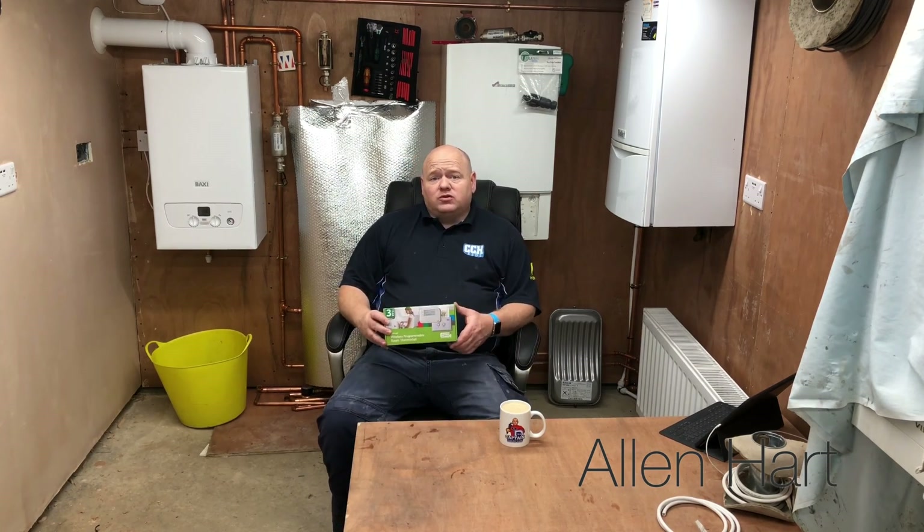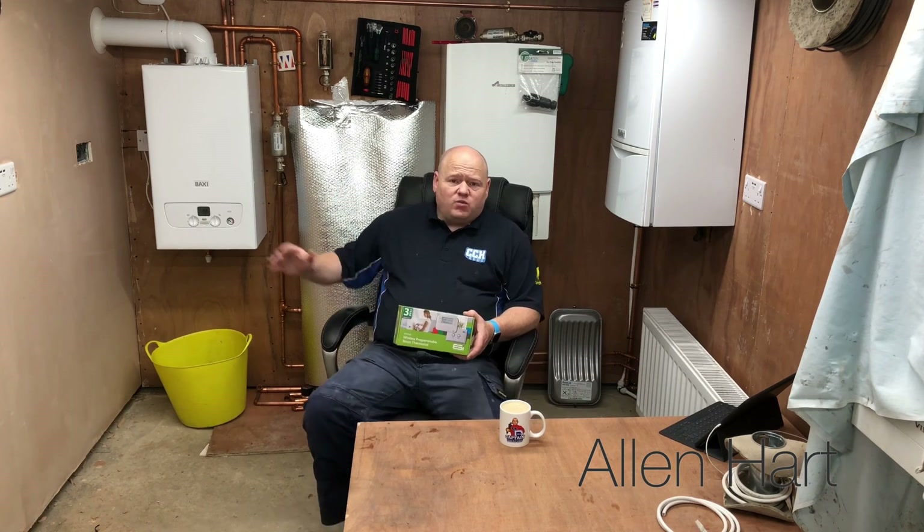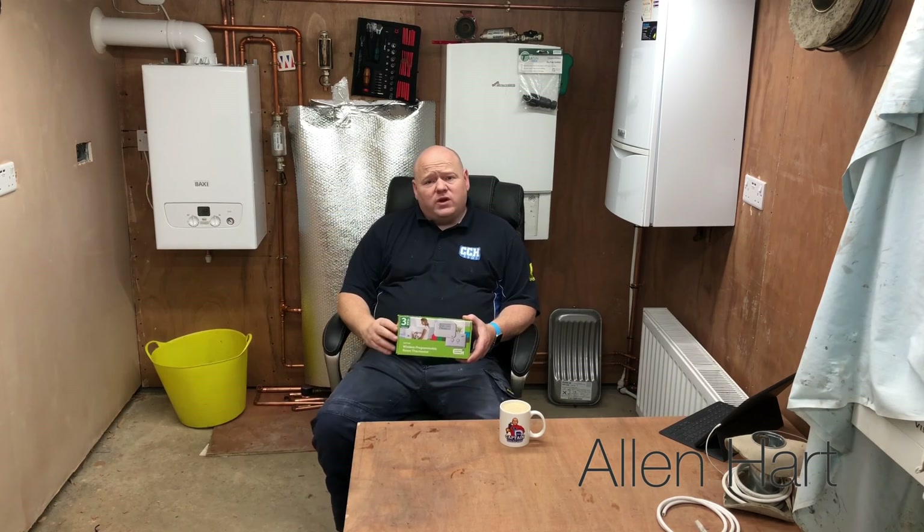My name is Alan Hart and today I'm going to look at a new control for boiler plus. This is a new control that will comply with boiler plus regulations - it's the ESI control. I'm going to open it up, have a look inside, see what I think to it. This is the first one I've seen; I've not opened the box yet. I'm going to open it up, give you my first opinion, and then we're going to install it onto this Baxi 600 boiler here.